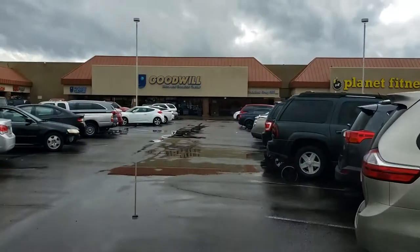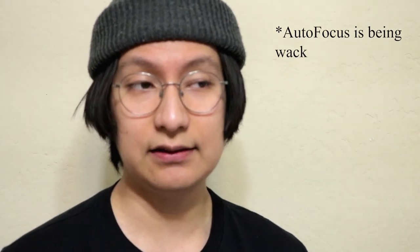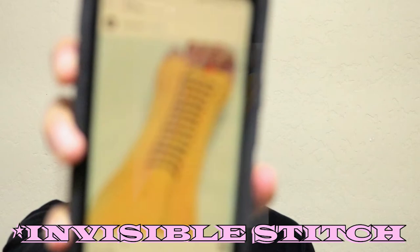I started making this project in December. I went to the thrift, I got my materials, I started making the mask, and then I realized I didn't know how to make a mask. A bunch of lost footage later, I came across this video.